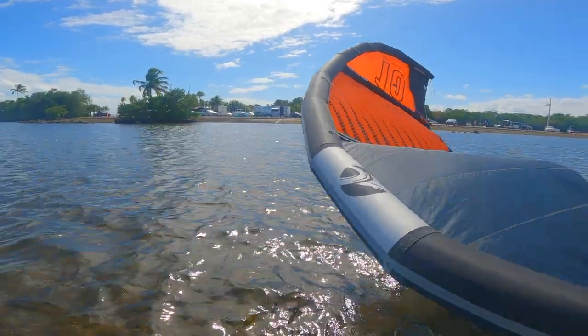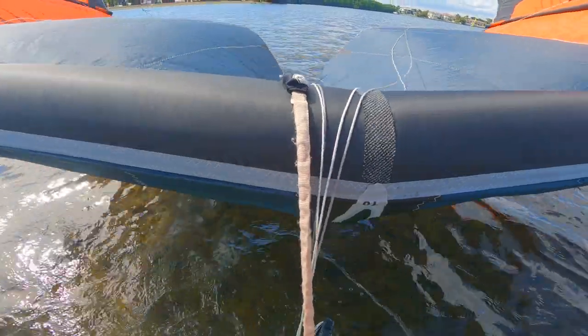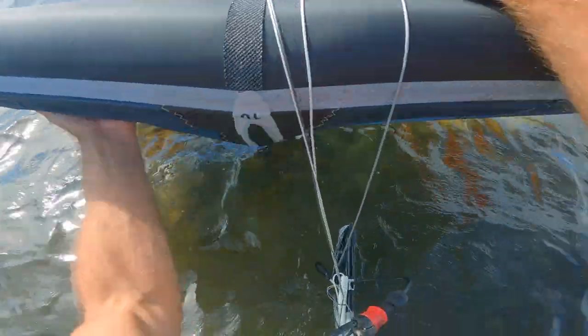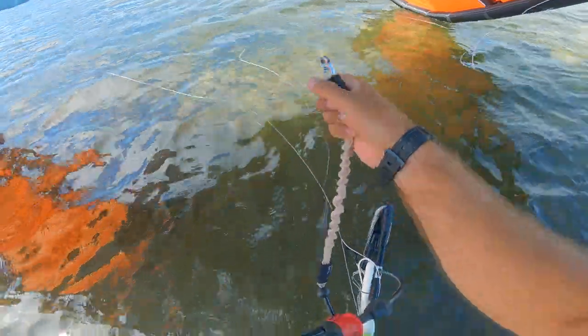Get a safe distance from shore. If you have a long leash you can skip this next step. Because I have a short leash it's going to be hard to flip the kite over, so I'm gonna disconnect from the kite and then leash back on once I flip the kite over.